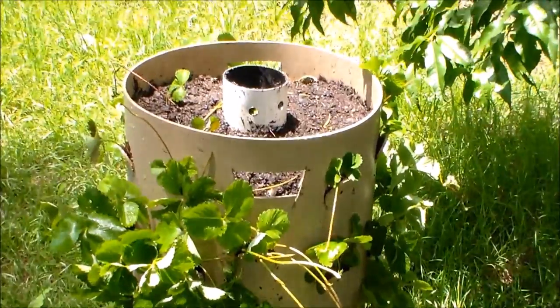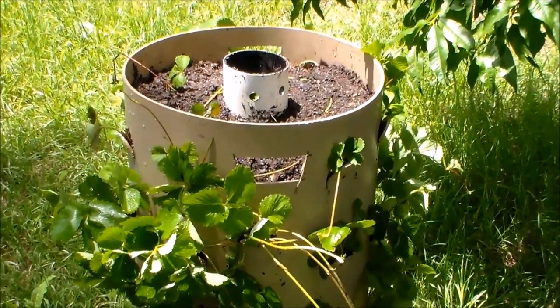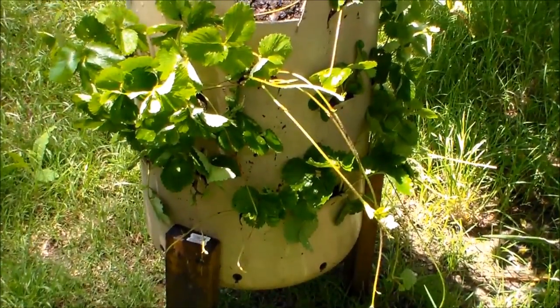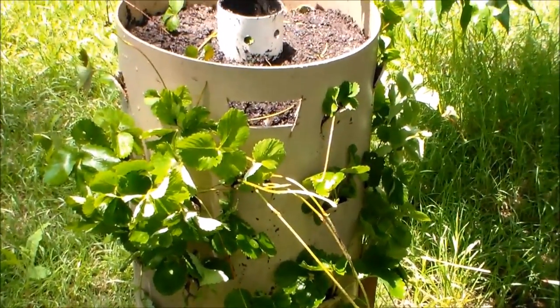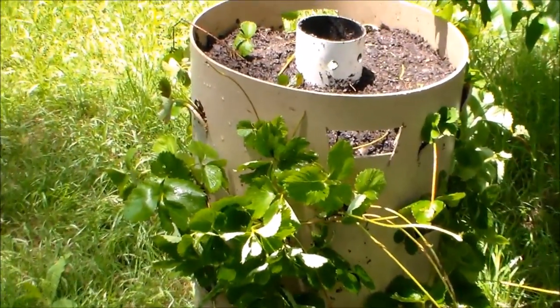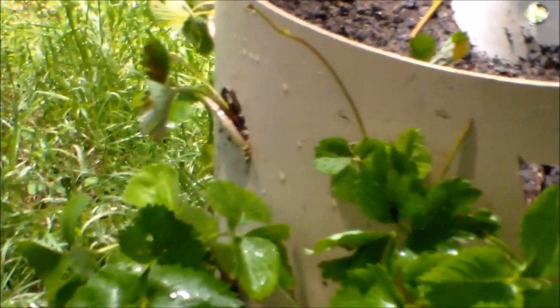I just used a container that I had laying around. I got this idea from the MIA Gardener — I've seen it on his channel. I did a few things different though. I didn't really like the plastic bag idea, so I made the little holes with a drill instead, like I showed y'all.